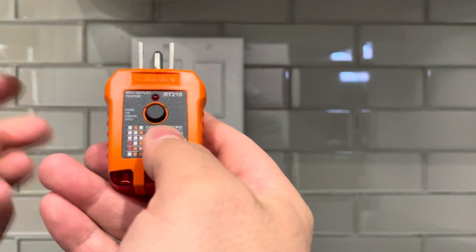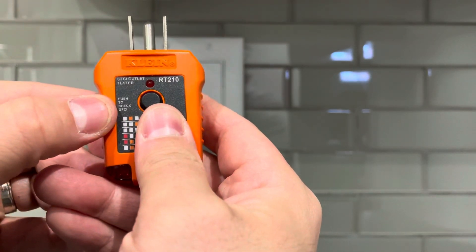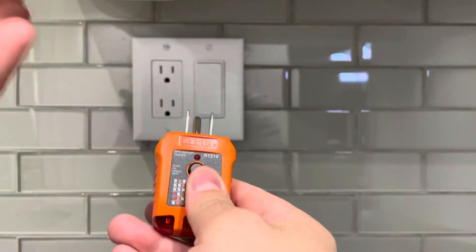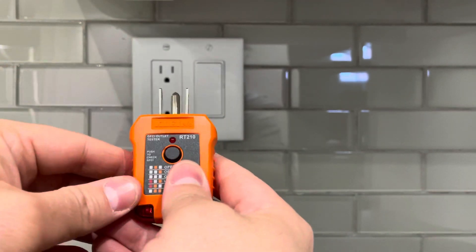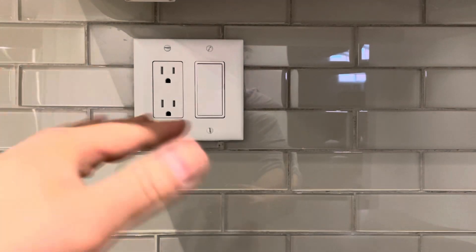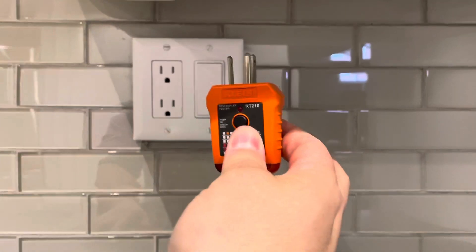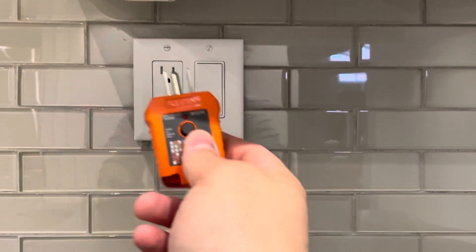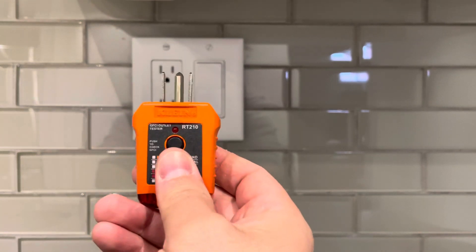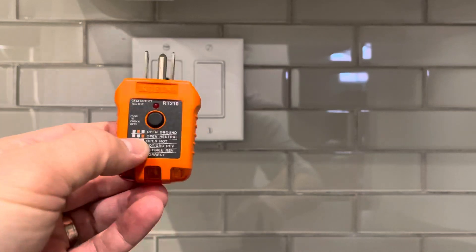If you want to test the GFCI protection on the outlet, it says right here 'push to check GFCI,' so you push this button to check it. I won't be demonstrating that in this video because if I push it and trip the GFCI — which is upstairs right above this outlet — I'd have to go reset it. I know these outlets work fine since I test my GFCI outlets pretty much once a month. But if you want to use it as a GFCI tester, you plug it into a GFCI-protected outlet, push the button, and make sure it trips.